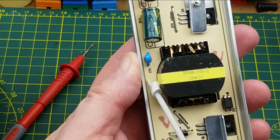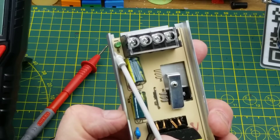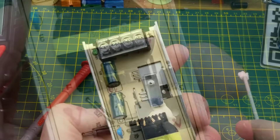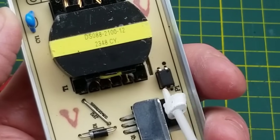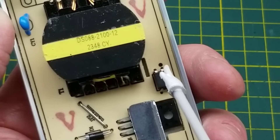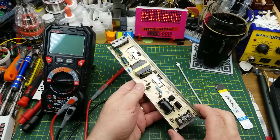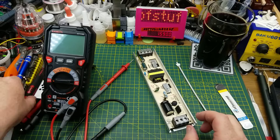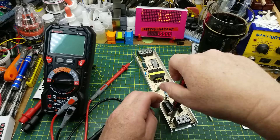We also have a Class Y capacitor and a little LED by the output that I didn't notice before. Down by the transformer, there's what looks like an opto-isolator with a little anti-tracking slot beside it — maybe. I suppose the prudent thing to do would be to take it out of its case and see what's on the back side of this board.